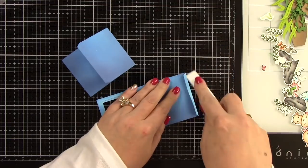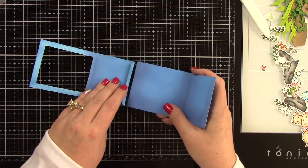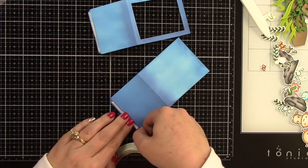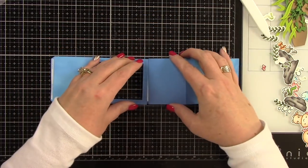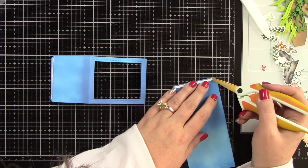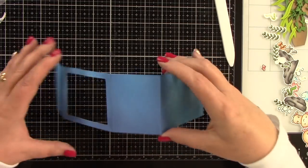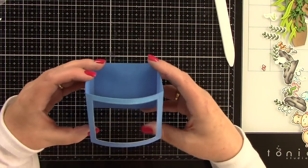Now I'm going to fold on all the score lines, using my bone folder to get a good sharp crease so this whole thing comes together great. I'm folding down the little flaps where the adhesive will go to attach both panels together. I'm using score tape because it's strong and will definitely do the job — that's also why I let all my cardstock dry first, because wet cardstock won't bond well. I peeled back the release paper but then put one piece back because I still need to put the little sandy hills inside the box first.